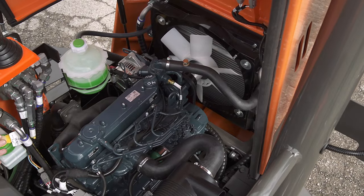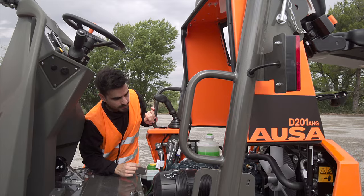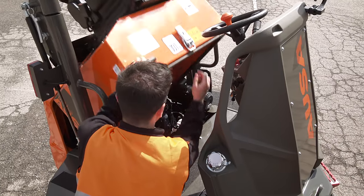The power unit is located here — a reliable 25-horsepower, four-cylinder Kubota engine with no particulate filter.